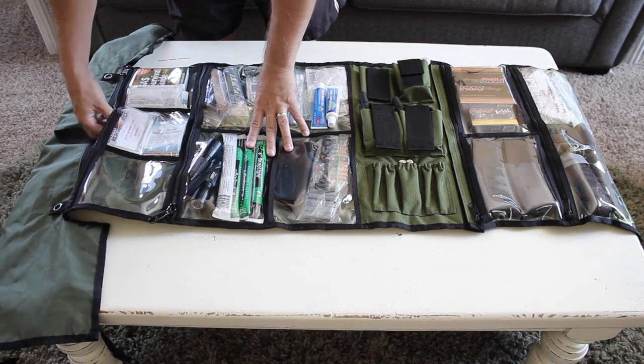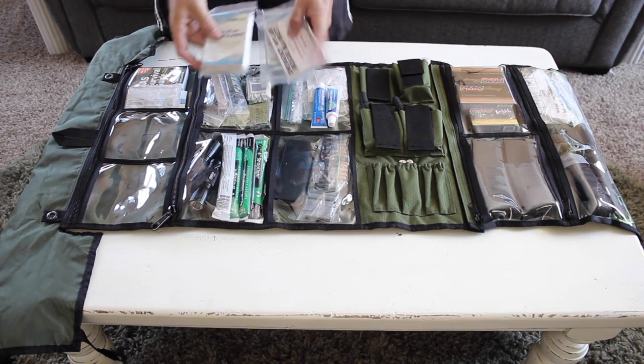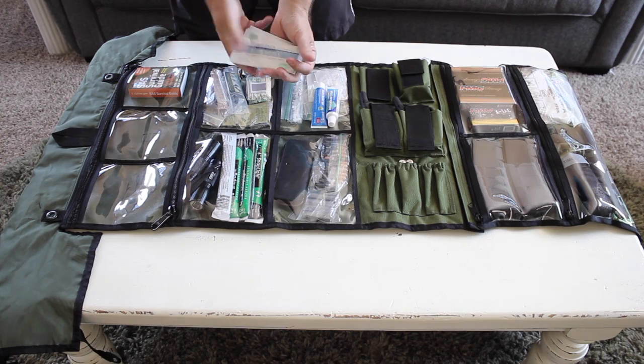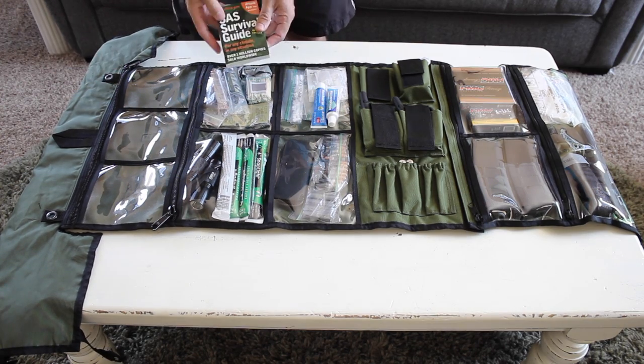The next thing is some Mylar blankets — just space blankets. These can serve a lot of different purposes, but obviously the primary is to keep you warm. I've got some tush wipes, which I think are pretty self-explanatory. And the SAS Survival Guide.